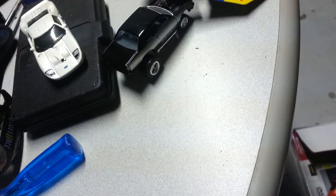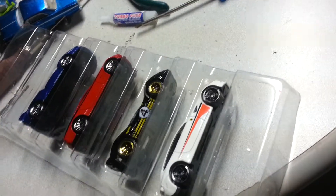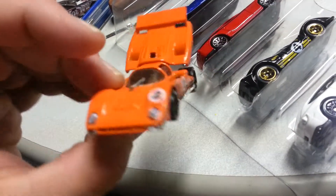Now I'm going to re-show my Ferrari 5-pack. This is the Ferrari 512M with the opening back — orange with black rims, really nice color, I like that.